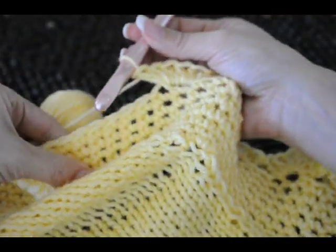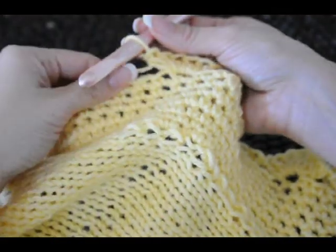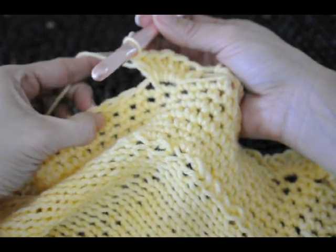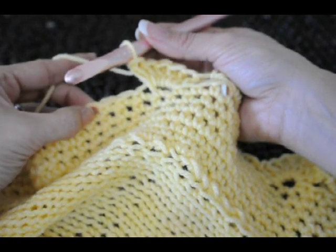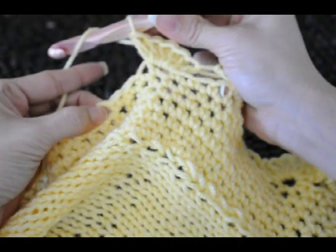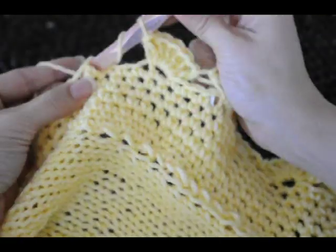So keep working. I'm going to finish the scallop edge all the way around and then I'll complete the final video to show you pictures or video of the entire blanket finished. So keep going, skipping three stitches and beginning with a half double crochet.